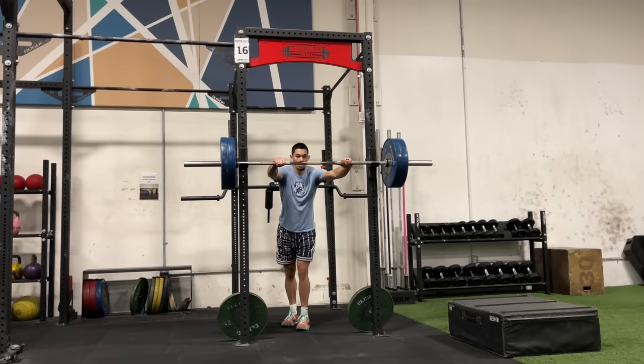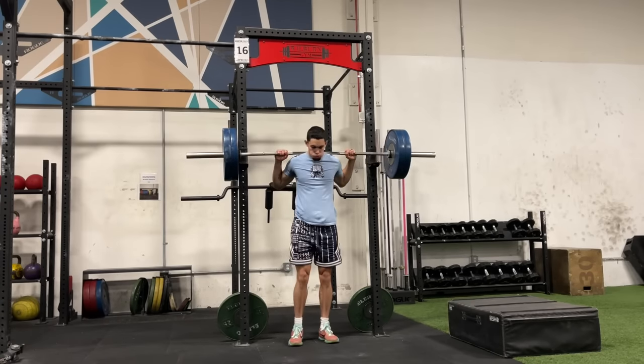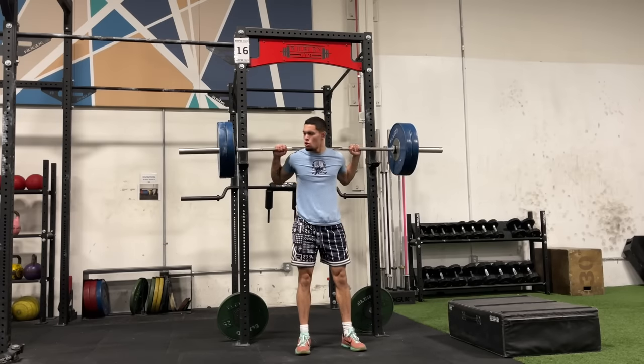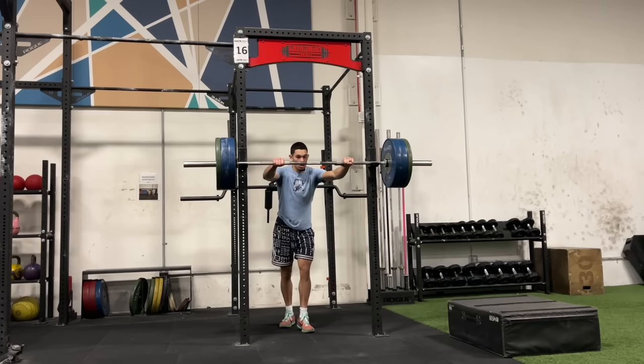Another big part of the stretch shortening cycle that we train in an elastic cycle are eccentric muscle contractions. Eccentric muscle contractions stop you from moving downwards and allow you to go upwards. Depth jumps are really good at training this, as with any exercise that includes a very fast drop. And you can see that in the squats I'm doing right here — the focus is on dropping fast to overload that eccentric muscle contraction.